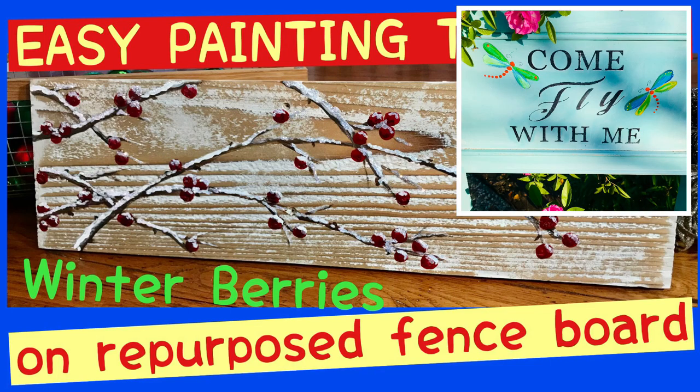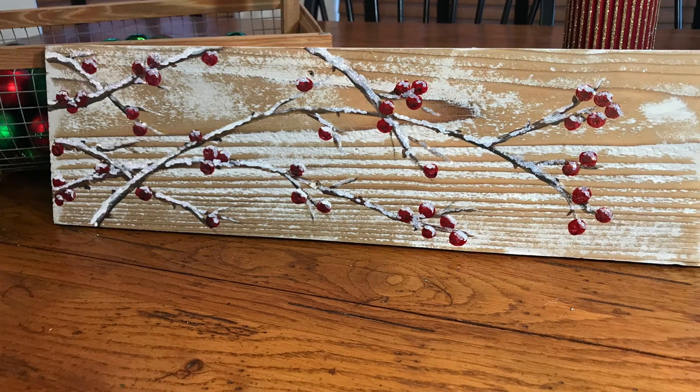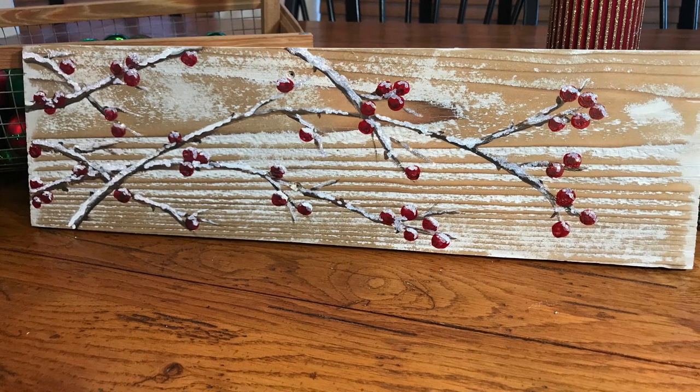Welcome to my channel, Let Your Imagination Take Flight. Today I'll be teaching you how to paint a winterberry scene on a piece of reclaimed wood.